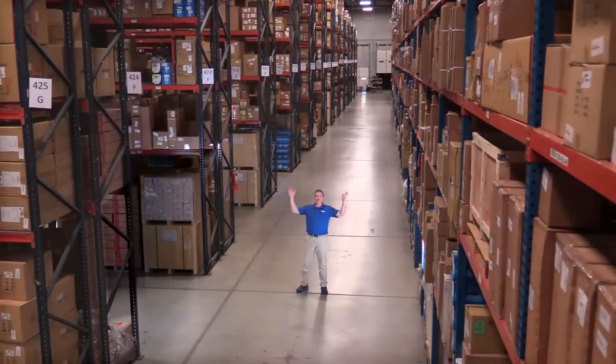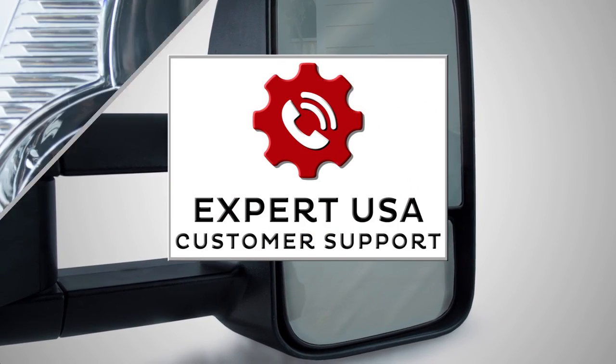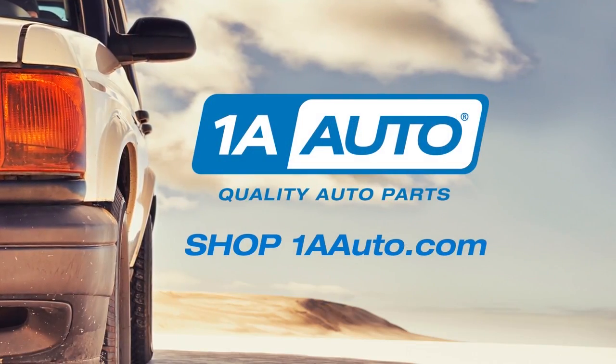Hi, I'm Mike from 1A Auto. We've been selling auto parts for over 30 years. We're dedicated to delivering quality auto parts, expert customer service, fast and free shipping, all backed by a hundred percent satisfaction guarantee. So visit us at 1AAuto.com, your trusted source for quality auto parts.